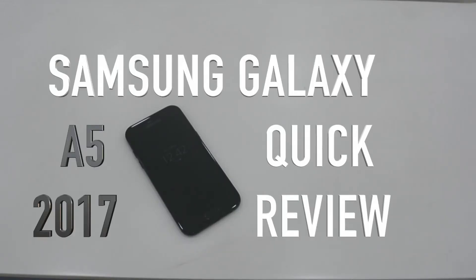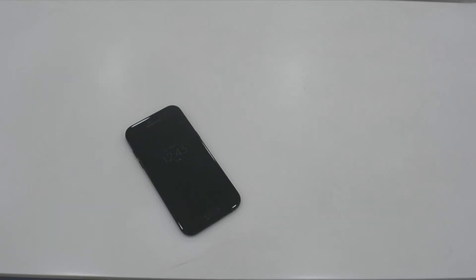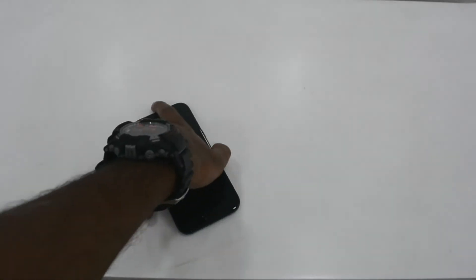Hello everyone and welcome to another technology filled review episode from Gadmode. Today we have with us the Samsung Galaxy A5 2017 series, for which we'll be doing a quick review.